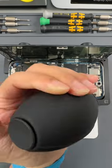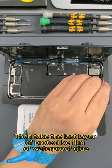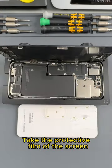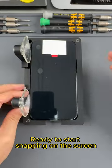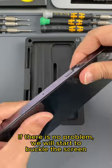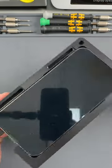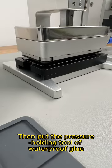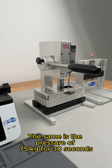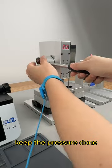Then we start cleaning up. We take off the last layer of protective film of the waterproof glue and the protective film of the screen. Ready to start snapping on the screen. Let's check — if there is no problem, we will buckle the screen. Then put the pressure holding tool on and do a second hold of pressure: 75 kilograms for 30 seconds.